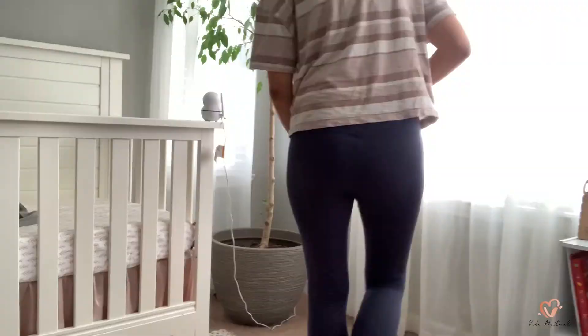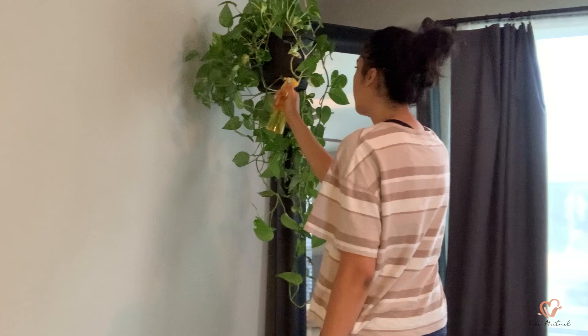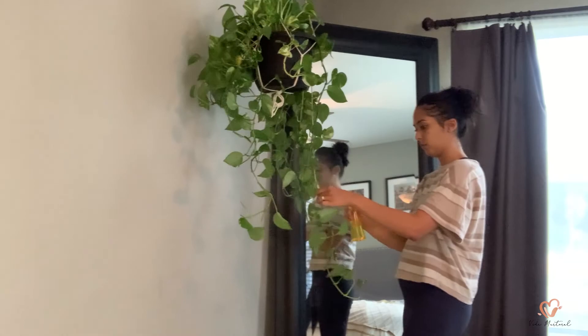I will also be watering and fertilizing this ficus tree to make it thrive.